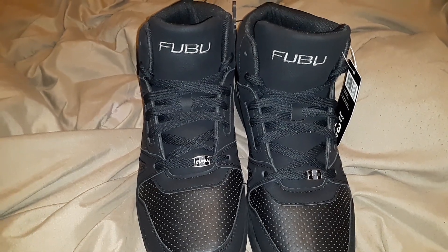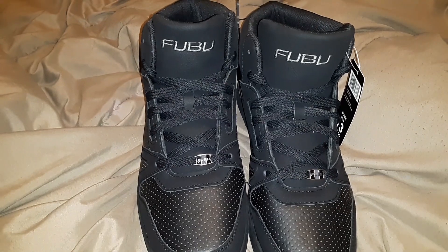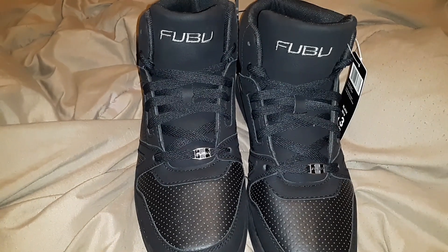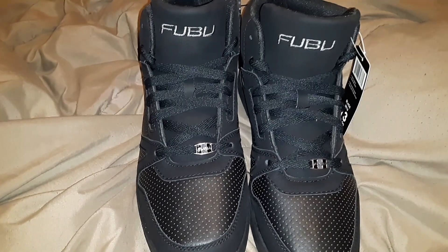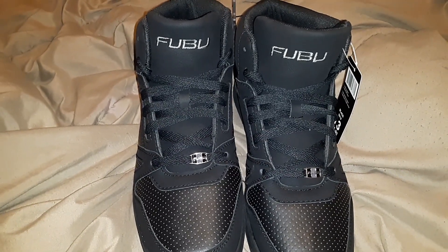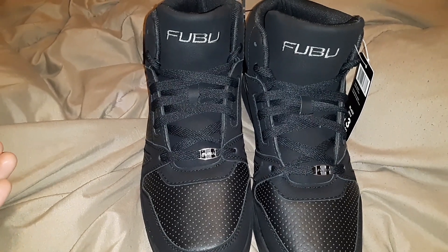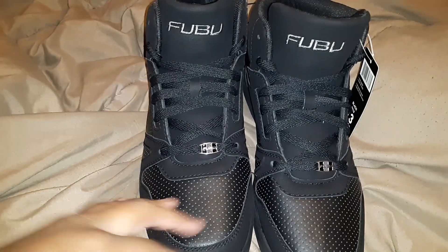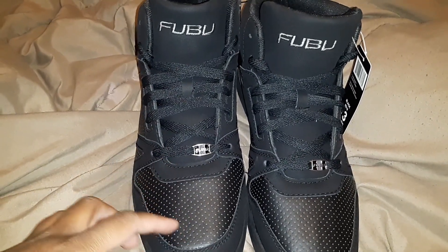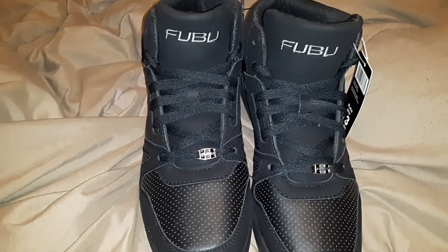Recently, I was asked if I've ever used any of the FUBU shoes at Walmart, and the answer is no. I've never worn any of the FUBU shoes at Walmart — not because I'm embarrassed by the brand FUBU, but because for the most part there haven't really been styles that I like. I don't like the strap shoe, I don't like wearing all-white shoes. So I just pass them up usually.